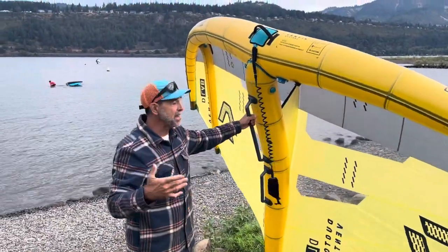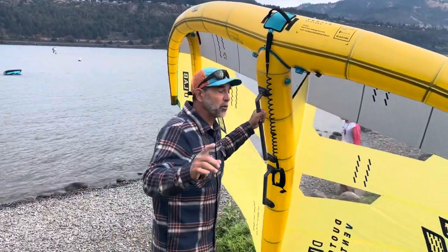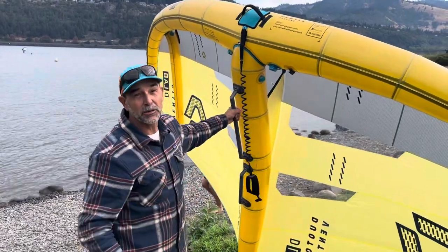That's the new Ventus — it comes in a seven and eight. If you're talking about getting going in light winds, this is the way to go. Jeff Howard here at Kiteboarding.com and Wingboarding.com, bringing out new gear to keep you on the water.